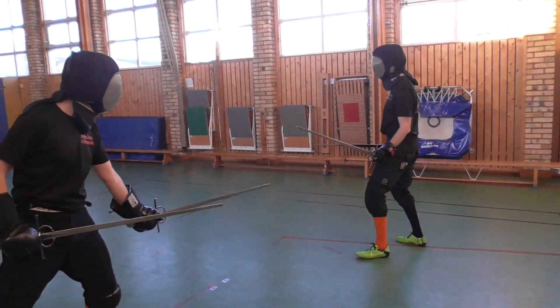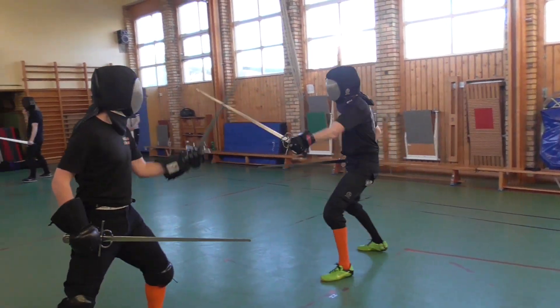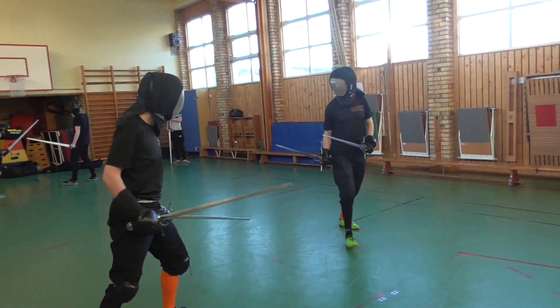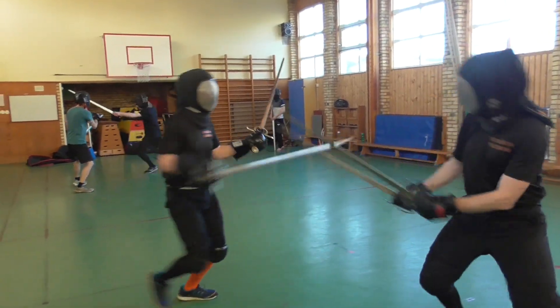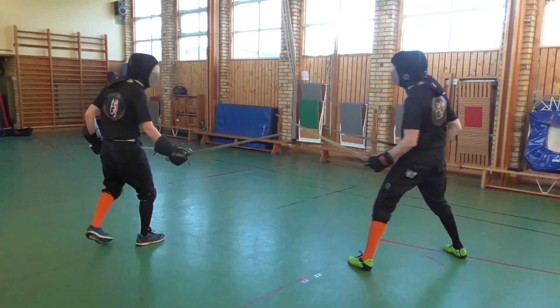In this exercise, one student will focus on attacking while the other will focus on defending. One basic principle of two sword fencing is that you should prefer to parry with the fore sword and threaten the opponent with the hinter sword.